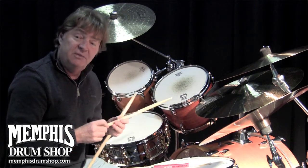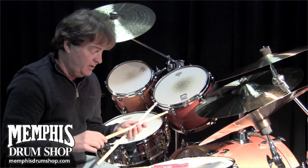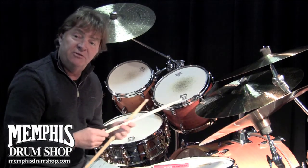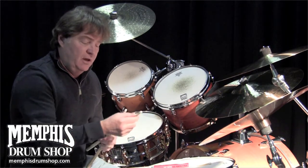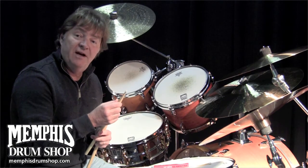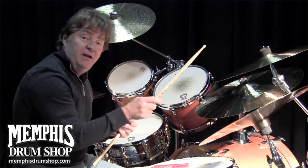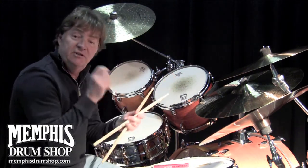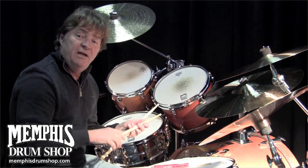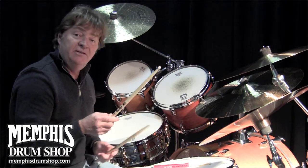We worked on this stick for quite a long time. The shaft is basically similar to a 5A, and the shoulder and neck are similar to a 5B — it's kind of a combination. So the power at the end of the stick is still there, like a 5B, but it doesn't have quite the weight and it's not so difficult on your hands.